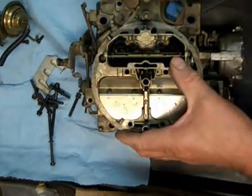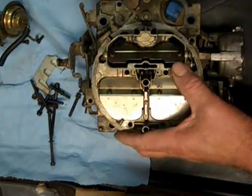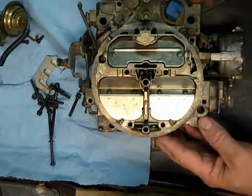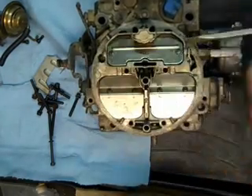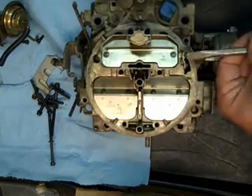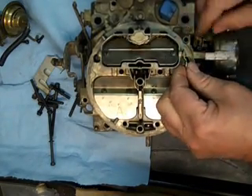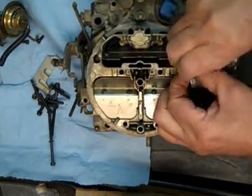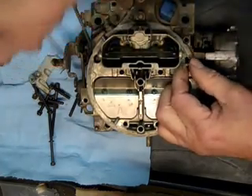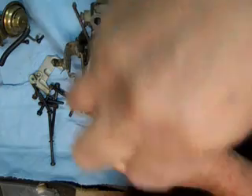Get all of the top screws out. Got our accelerator pump arm off. Almost ready to take the top off — we do need to get the choke linkage loose here. This is also a good time to take off the secondary metering rods.